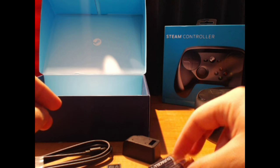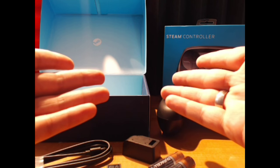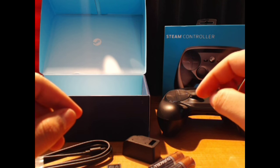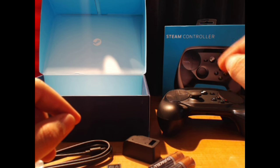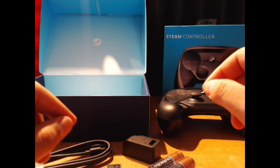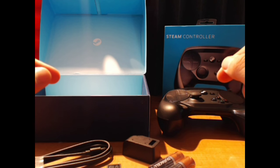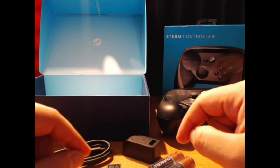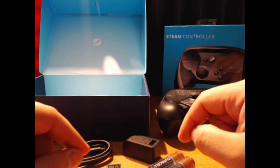So here we go, people — Steam Controller. Expect a review within the next two weeks. I'm going to try to go in-depth testing it out on both PC games and console games I've ported over to PC. Who knows — might even have some configuration capability to run with emulators. This is KaijuPlatypus signing off. Thanks for joining me.